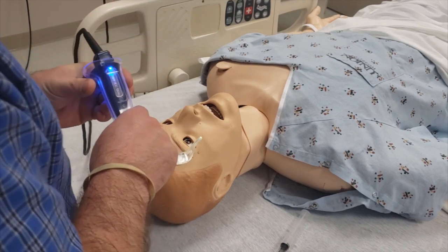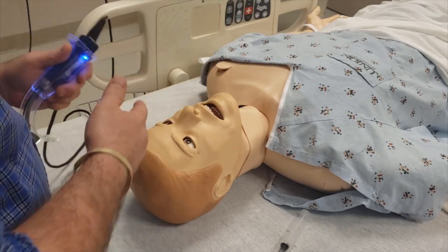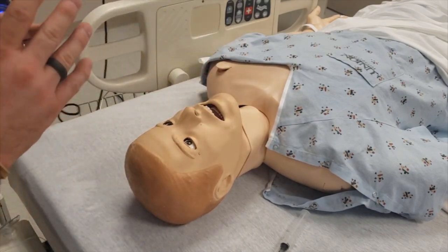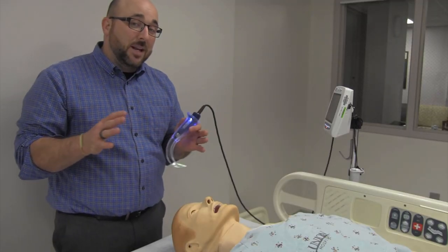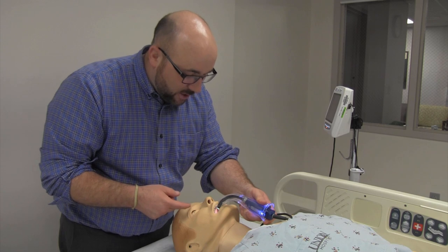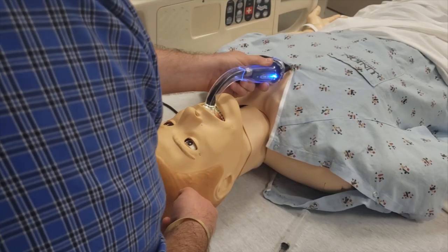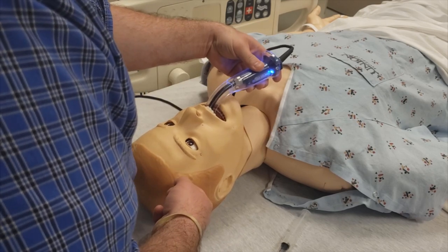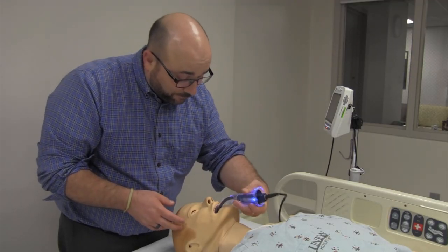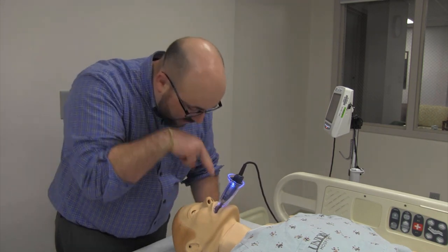Step one: we're going to insert the laryngoscope camera from the left hand straight down midline on the patient. With standard laryngoscopy you'd start on the right side, sweep the tongue, and you're in. But this is different — we go straight down the center. Notice this really stiff, hard angle on here. You can go down close to the chest, or you can start from the side and rotate it into place. Then go in and watch as it goes back around the corner.